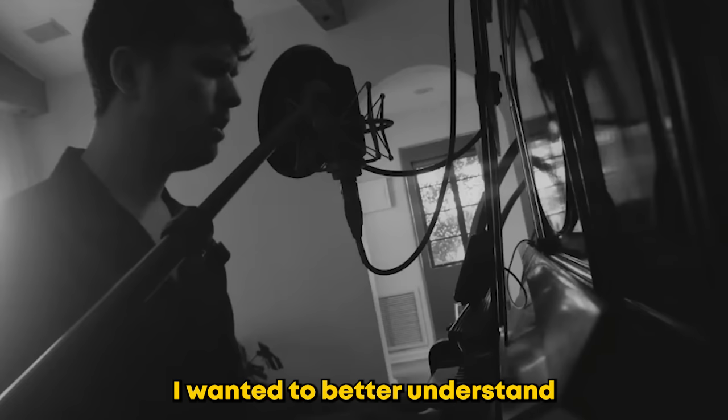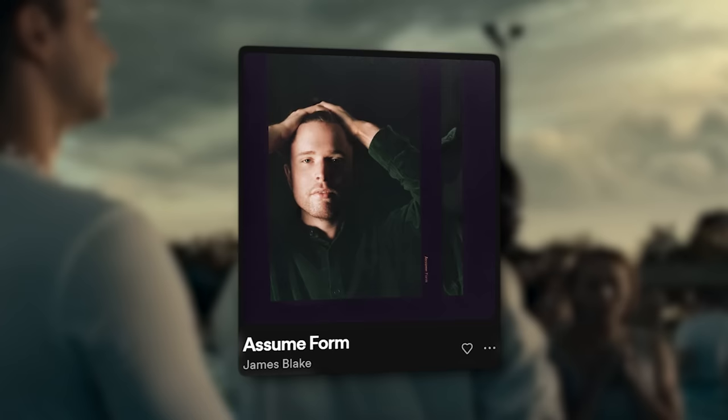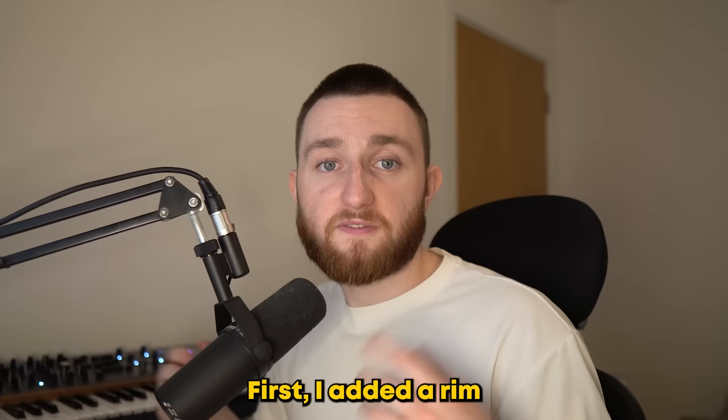For the final part of the video, I wanted to better understand some of James' drum techniques. To do this, I took inspiration from his song Assume Form. First, I added a rim and two hi-hats which have been shifted back different amounts to give a really nice textural sound.